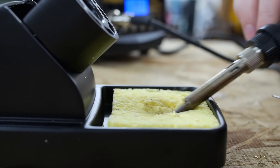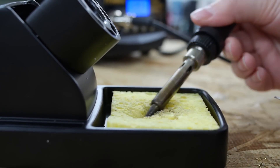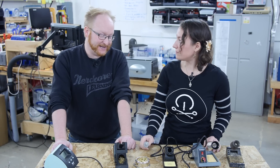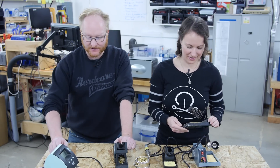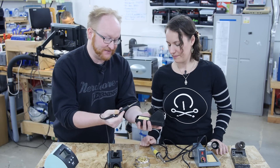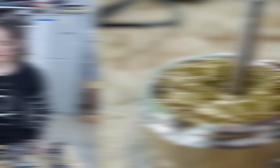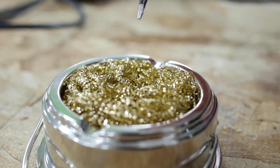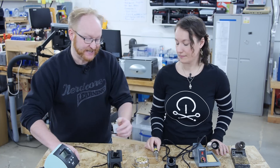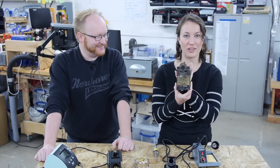Keeping your soldering tip clean is important. There are two main products you can use: a sponge, which you get damp, or a brass pad. I kind of like using a sponge myself — if I've got a chisel tip, I can go in and I know I've gotten everything. With the brass pad, I don't always feel like I'm getting everything scraped off — I can't see it come off. Ben's sponge from his soldering iron is very well used.